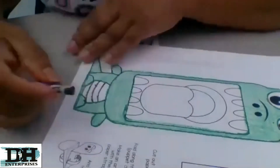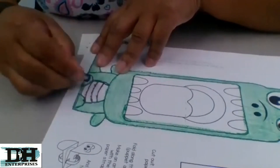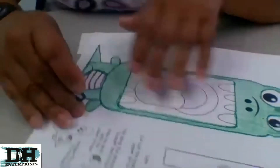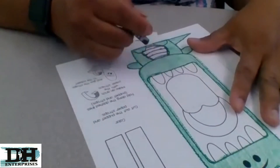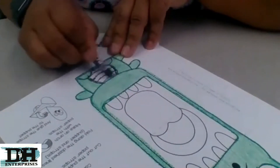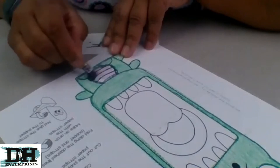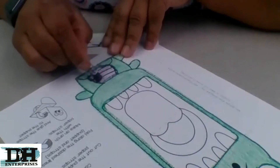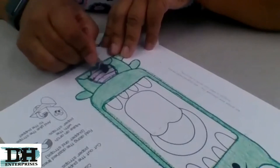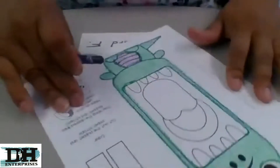Go around the line and trace it. Now we're going to color the inside purple. If you don't have crayons, you can use markers. If you have paint and are willing to wait for it to dry, you can do that also. So I have this so far.